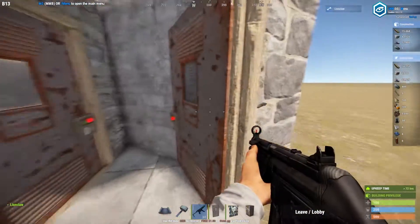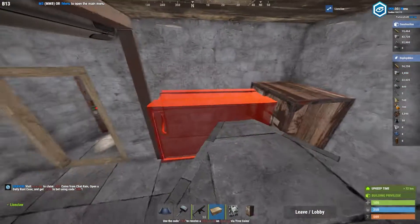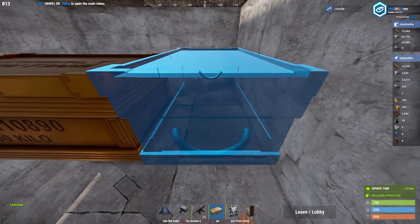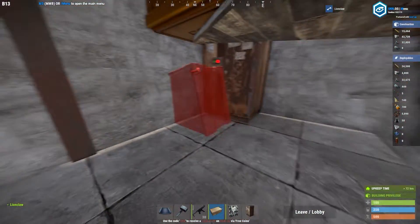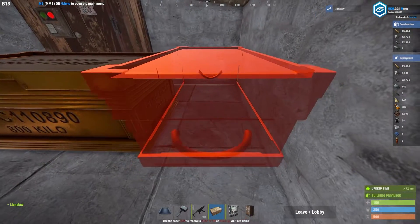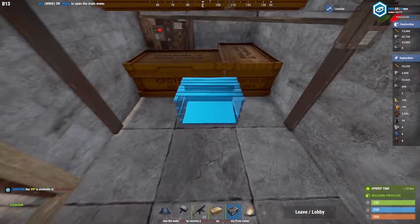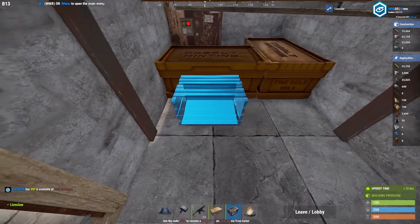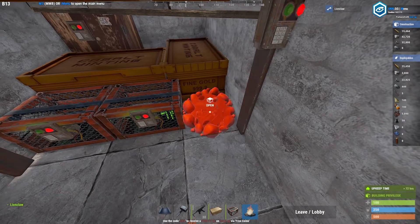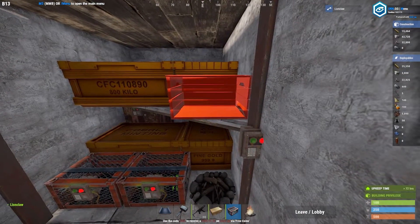You can furnish it how you like. I will show you the box placement because this is the easiest way to do it in Rust with maximum storage. One box goes there, another goes there, same on the bottom shelf. I like to place two small boxes here - one in the left, one in the middle, and a campfire to cook any food on the right hand side. You can also place a small box up here.